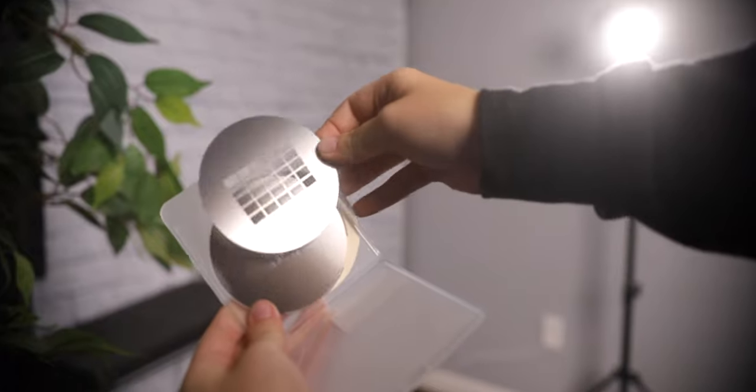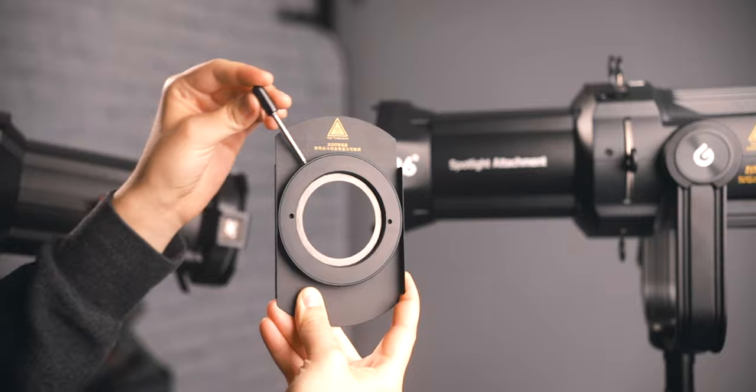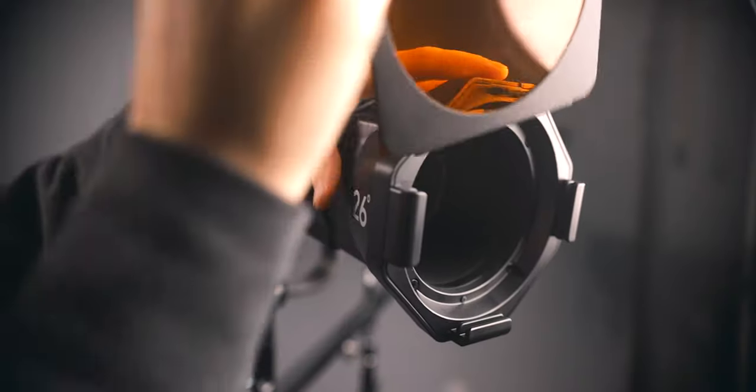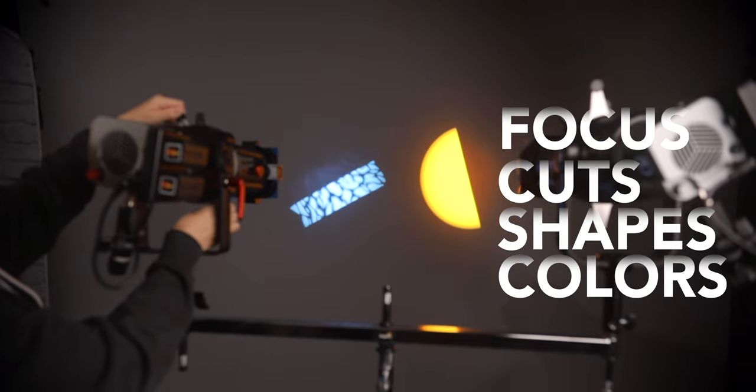Aside from the lenses, it includes four cutters to shape the light, slots to add gobos that create interesting textures with light and shadows, another slot for adding an iris control, and a gel holder on the front to change the color of the light. So in short, it doesn't just focus the light — it also cuts, shapes, and colors the light, making it a really creative element for filmmaking and photography if you're using a Bowens mount light.